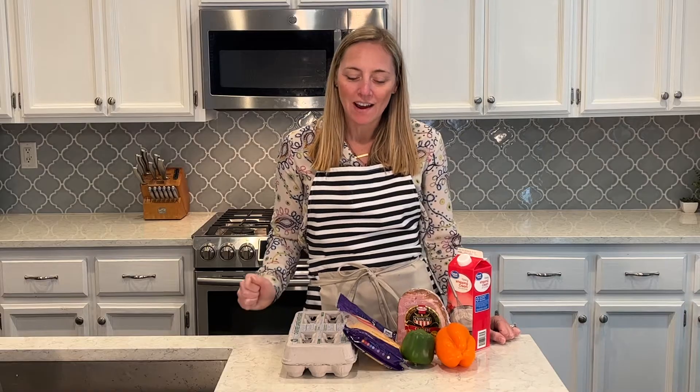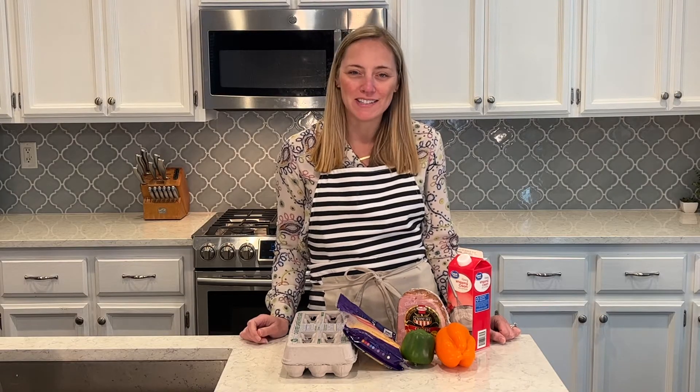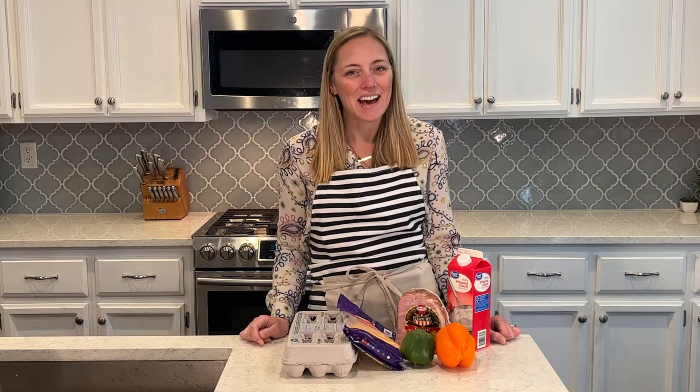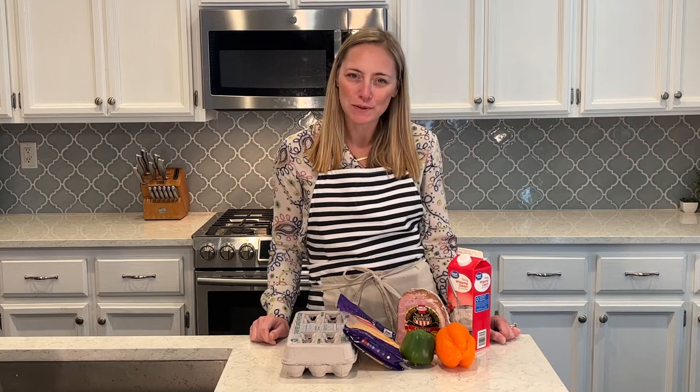Today I'm going to be doing my breakfast meal prep for the week. I'm going to make a breakfast casserole. I love breakfast casseroles for meal prepping because it makes a big batch and I can portion it out into my portion sizes and have it ready for each morning, so I don't have to worry about what's for breakfast. I love making these — they're super easy.